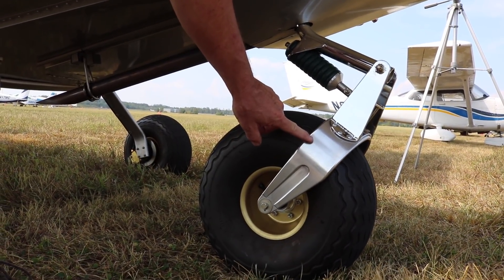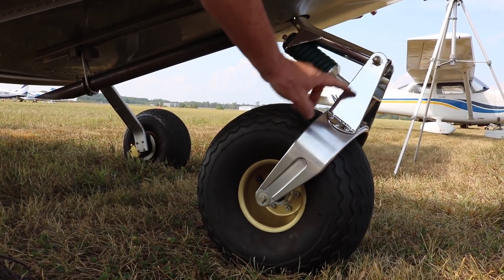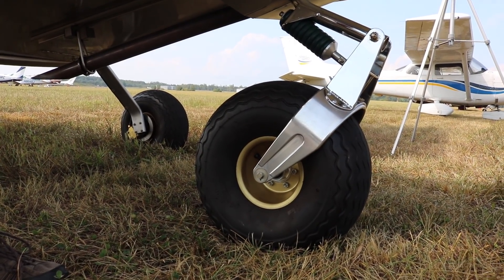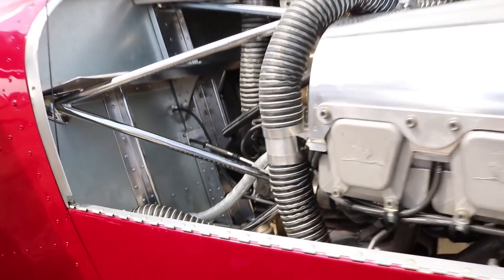This is out of the Zenith kit — standard kit. And I fabricated this steel bracket that connects the two. So you've got a trailing link landing gear. It did add a little weight, but it's working out well.